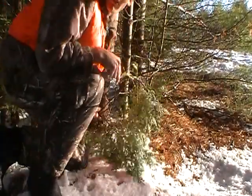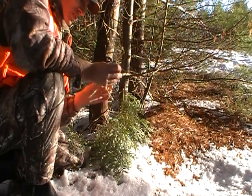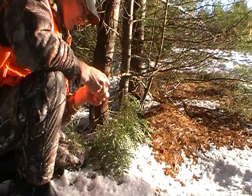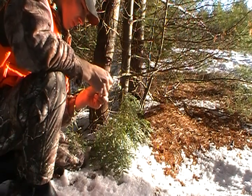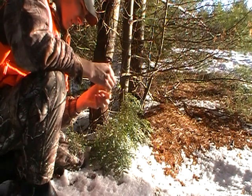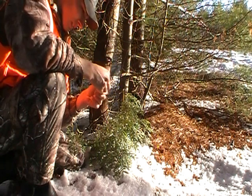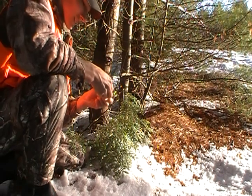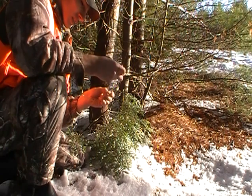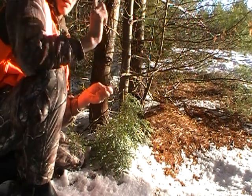Alright, there's a spot here. I found some more trails — not really trails, but just where it looks like they've been running. So I'm gonna set up a few snares right in this area where I see a track, but it's a good solid track. I'm gonna set three up in here.